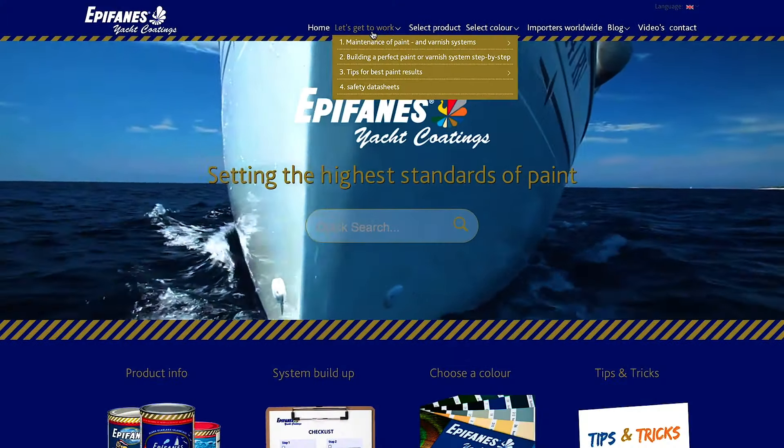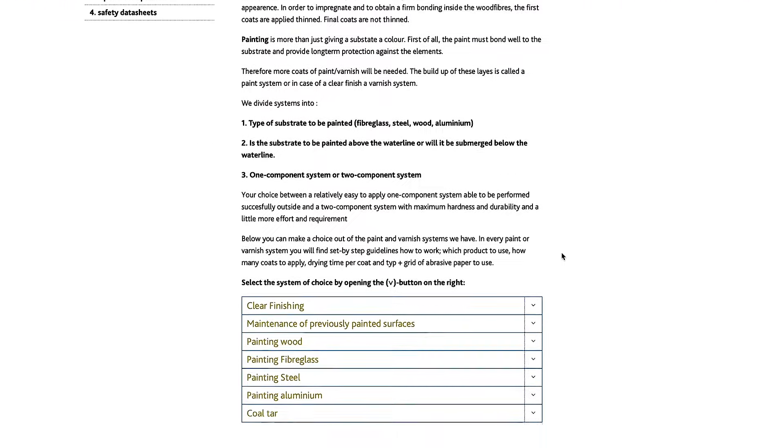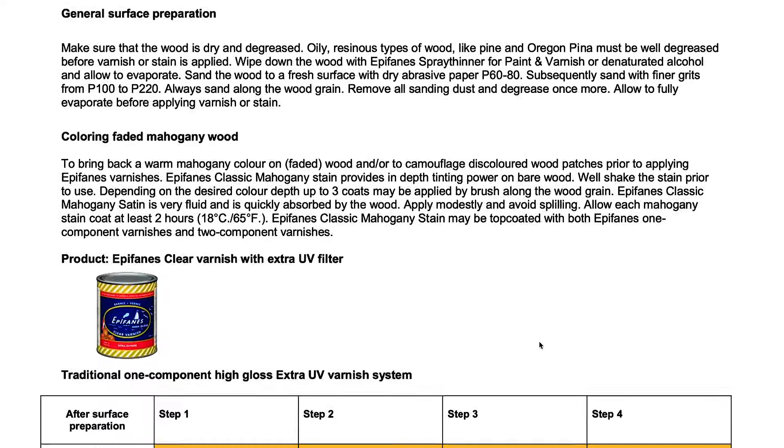Visit the Epiphanous website for more information. The website offers step-by-step explanations on how to build up a varnish system. You will also find numerous tips and tricks for achieving the best final results.